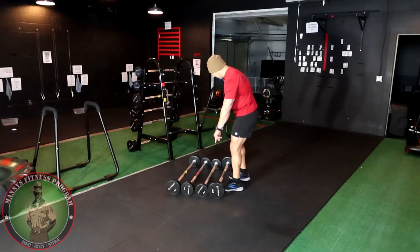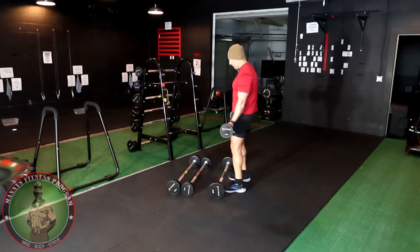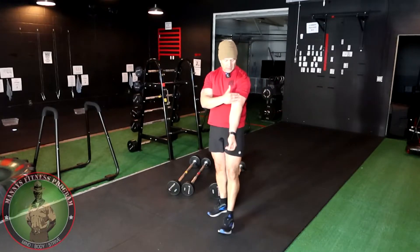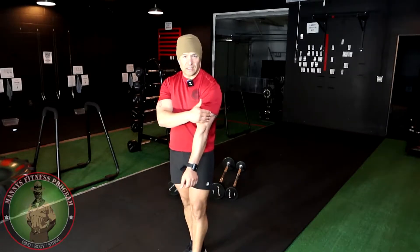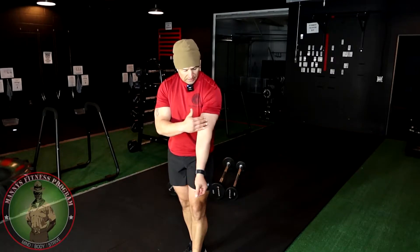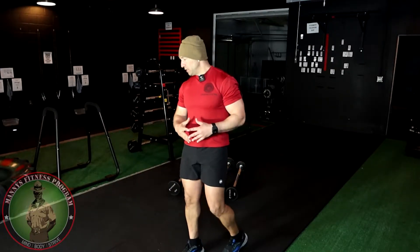We're gonna start with the regular form and technique. If you want to hit the long head and the short head — the long head is out here, short head here — and then we got the brachialis right here. You've got the tricep, brachialis, the long head, and the short head. You want to hit all those muscles in order to make your arms bigger.